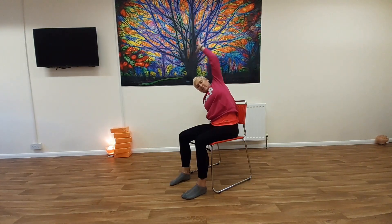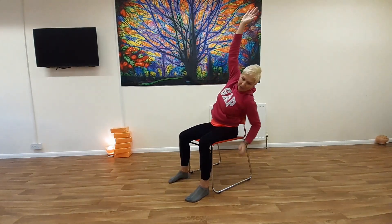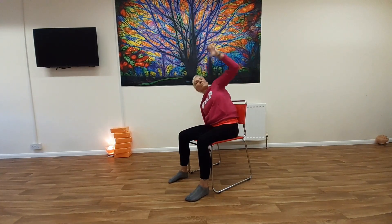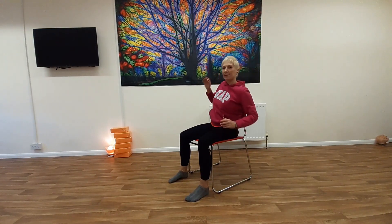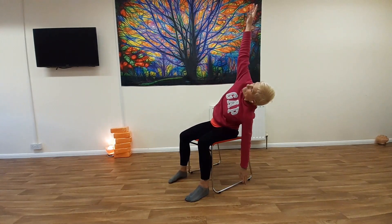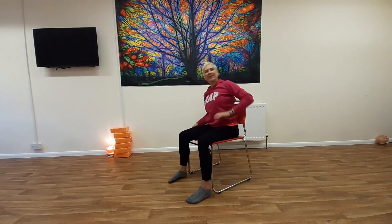If you want to make it a bigger movement, make sure that you're happy that you're supported by the chair and you're stable, because we would reach down and up. Up and over. Well done.